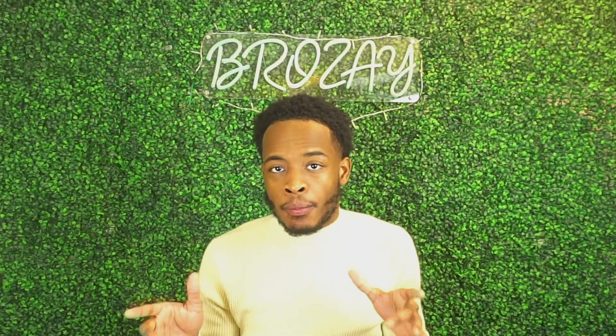What's up y'all, it's your boy Bro Zay here. I'm back with a new video. Before you start, make sure you guys like, comment, subscribe, and share, and comment your favorite part below or what you think about the video. All right, let's get to the video.